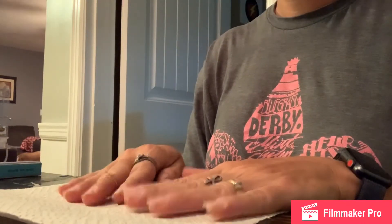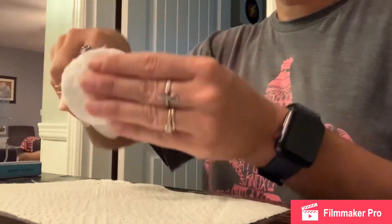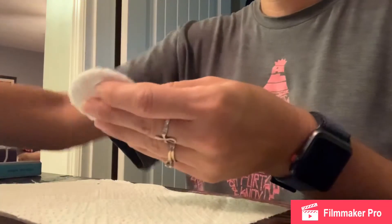After you're done buffing your nails, you're going to wash your hands really well and then you're going to take your nail polish remover and go over your nails one more time before we get started.